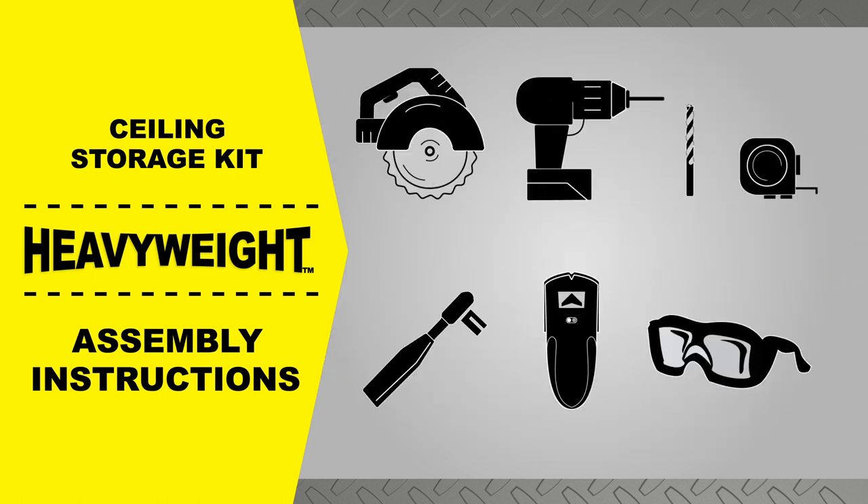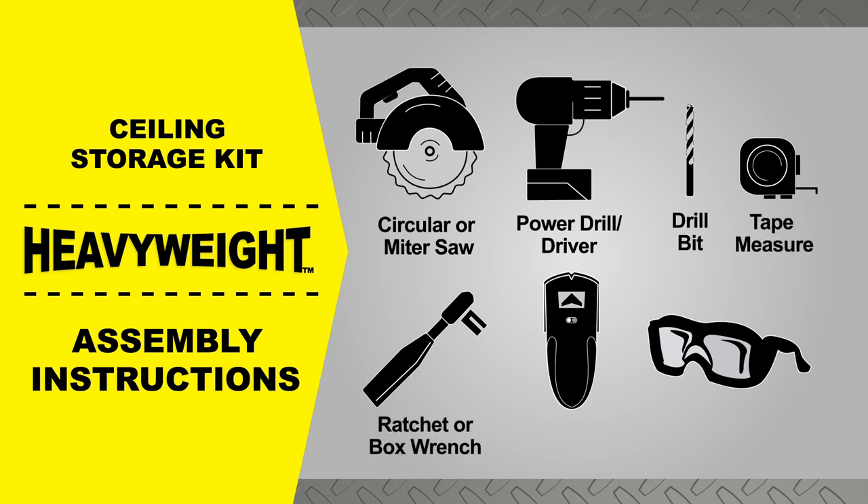To complete the assembly you will need the following tools: a circular or miter saw, a power drill or driver with a Phillips head driver bit, a 3/16-inch drill bit, a tape measure, a ratchet-style wrench with a one-half-inch socket or one-half-inch box wrench, a wood stud finder, and a pair of safety goggles.